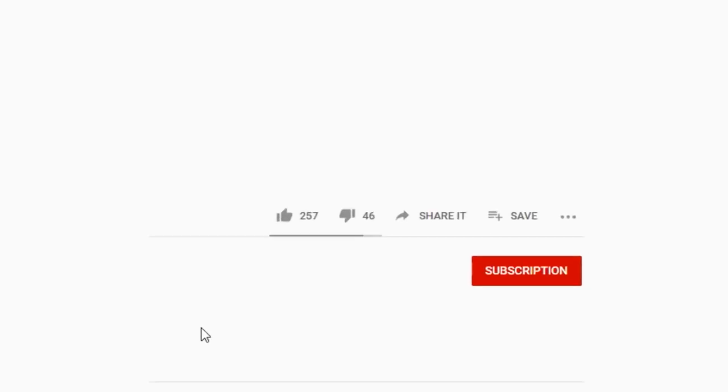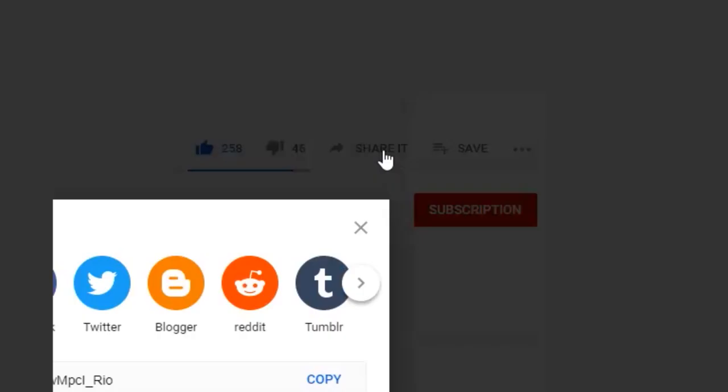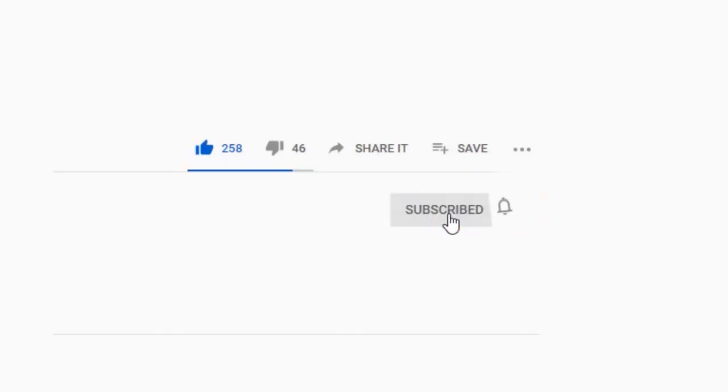Before we get into it, remember to click the subscribe button below to keep up with our product updates and discount promotions.